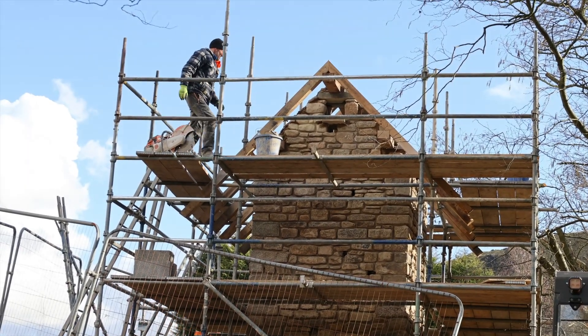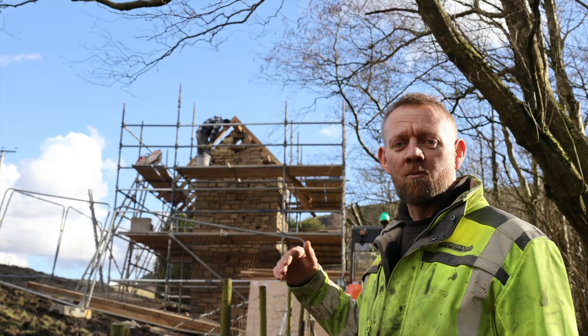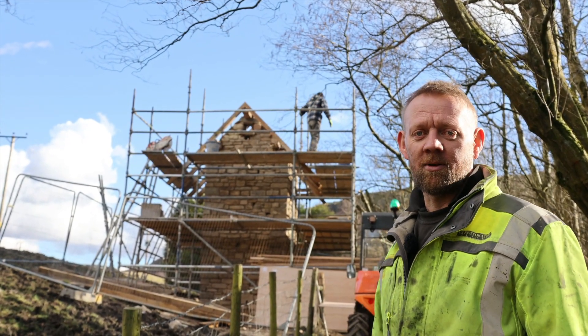We're back on the Wildlife Tower project, on week three now of the build. We've managed to get the mainstream work up and we've got the oak roof on, so we'll go and have a look and see what the lads have been doing.